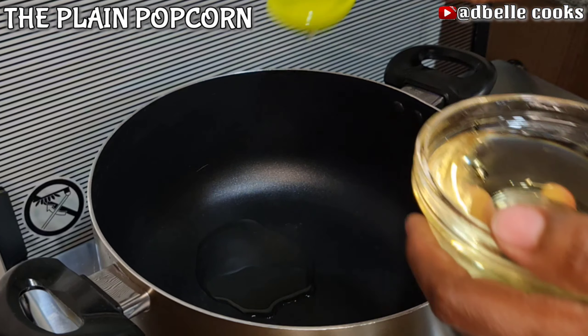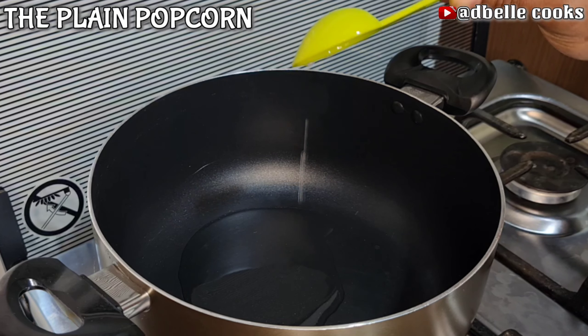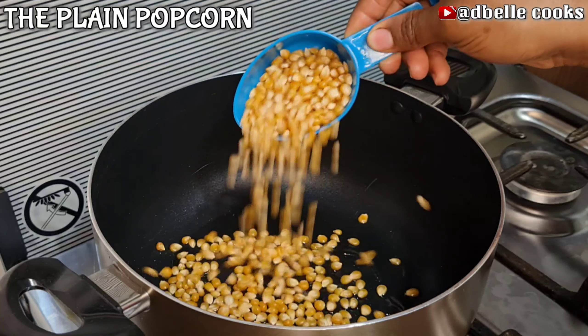Use little oil depending on the quantity of corn you're making. Don't put too much oil, otherwise the corn will not pop. Feel free to use any type of oil of your choice — you can use butter, any cooking oil, or coconut oil. Coconut oil gives a beautiful flavor to your popcorn; that is the best oil to use when making popcorn.